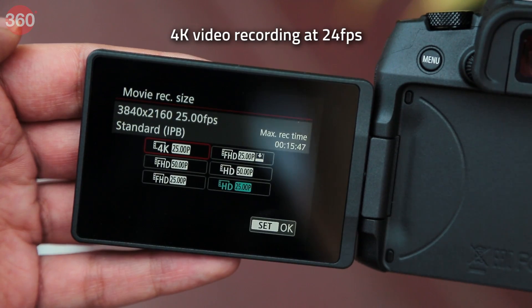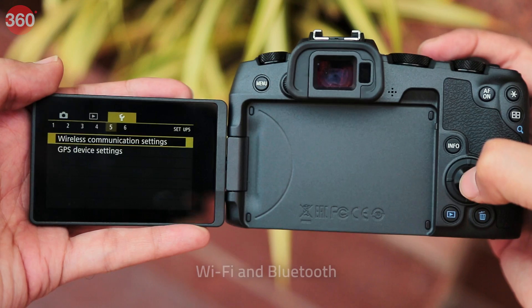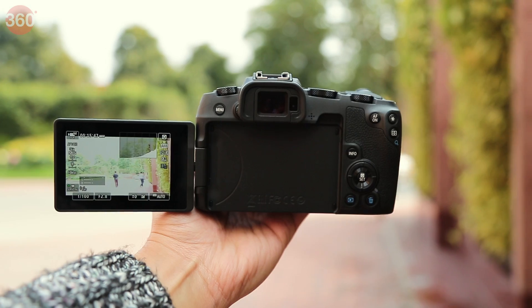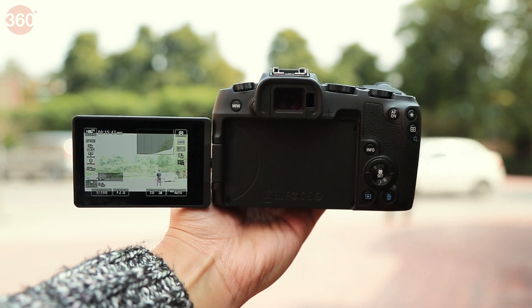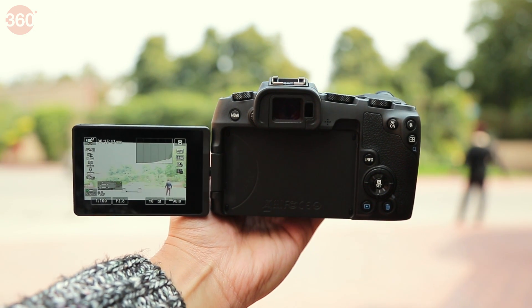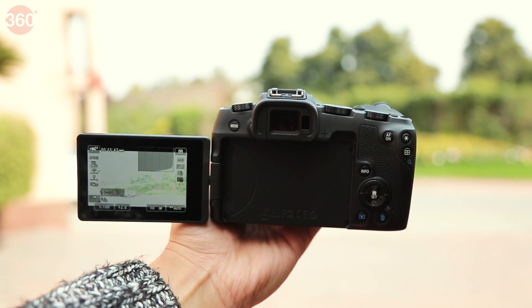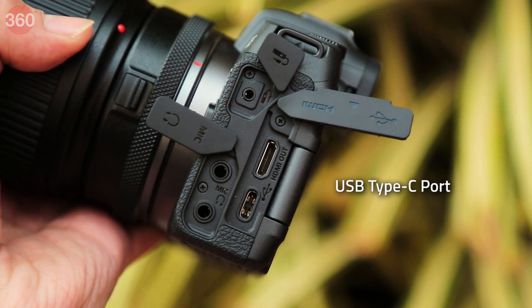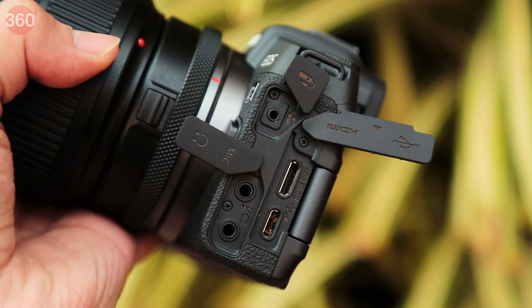It also features dual pixel AF, 4K video recording at 24 fps, a fully articulating touchscreen display, and built-in WiFi and Bluetooth. There's a silent shooting mode too. The Canon EOS RP also boasts an electronic viewfinder with a 2.36 million dot resolution, and the display can be used as a touchpad for touch and drag AF. Just like the EOS R, the EOS RP can also be charged through a USB Type-C port, but you'll need the optional PDE1 adapter.